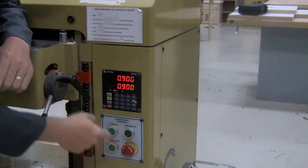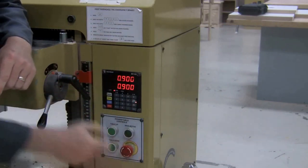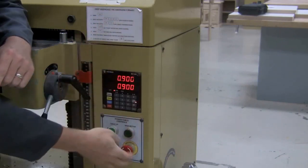First of all, if this stop button is pushed in, nothing will work. I can type in all I want and it won't move until I pull it out. So make sure first that it is out — disengage. That's the first thing it says: disengage the emergency brake. Pull that out.